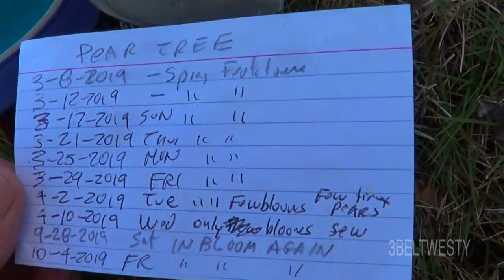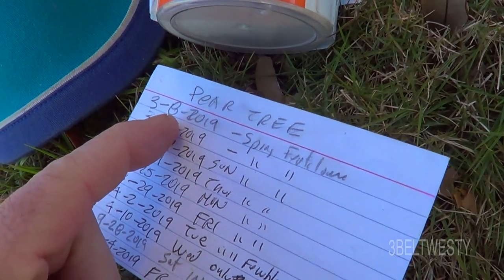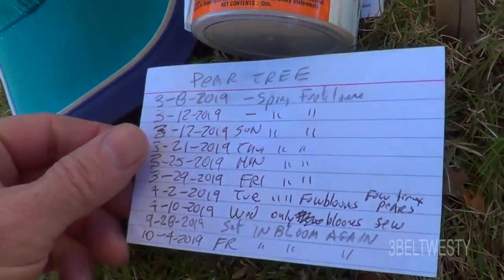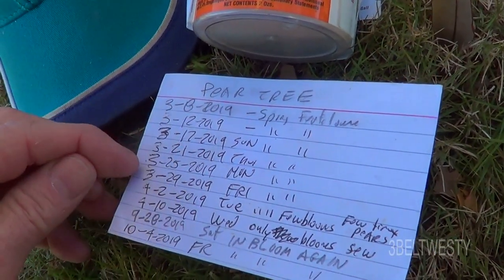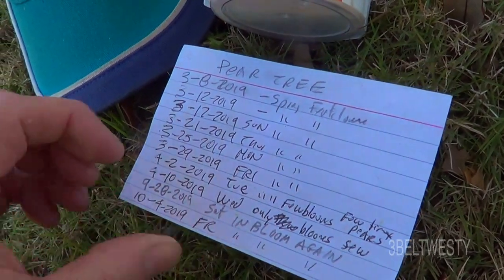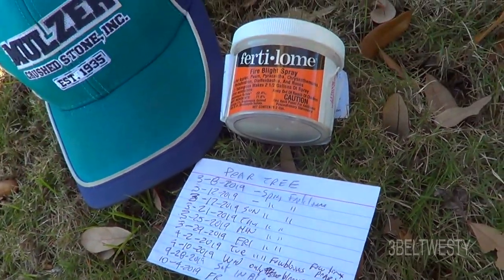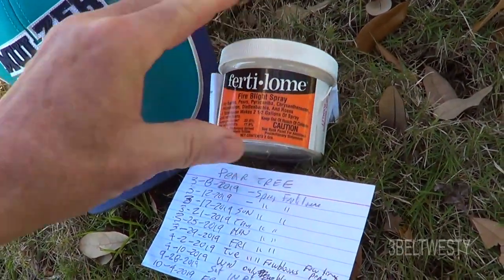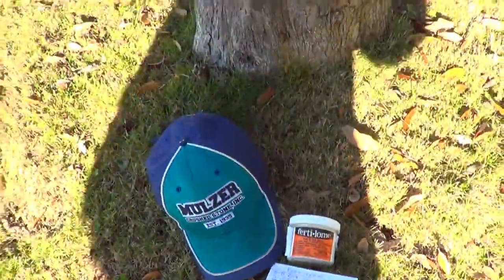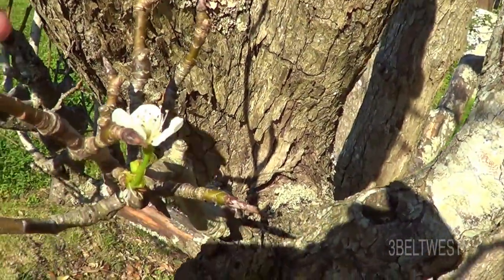Here's last year's schedule: we started doing this on March 8th, and it started a little bit late in the year. It bloomed in March and April, and then again in September and October — two different blooming periods. You mix this up and spray it on the petals, so here it is on the 27th.